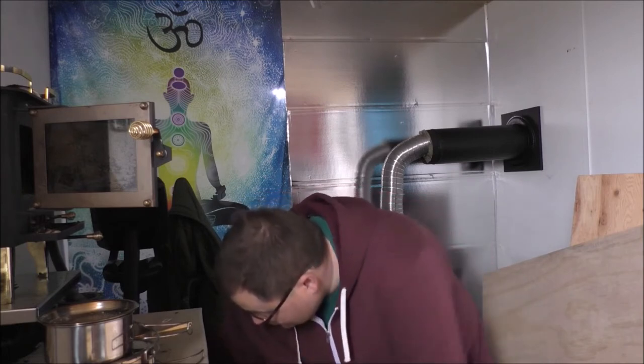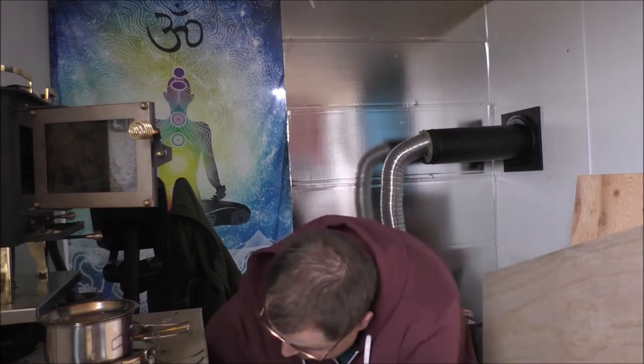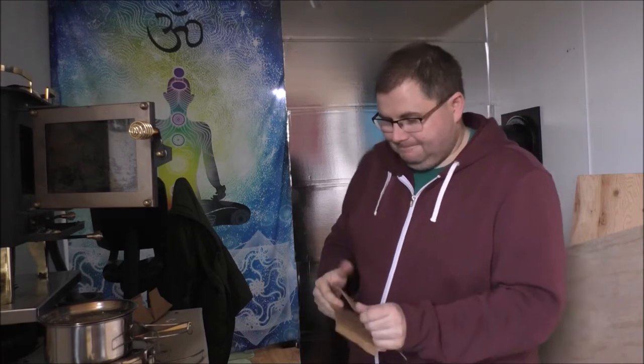I'm going to do a small fire just to warm things up a bit in here. I've got tons of cardboard — I've got to start using it up. It's good starting material. I've got a bunch of little pieces in there too.